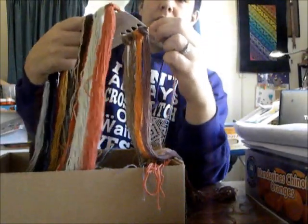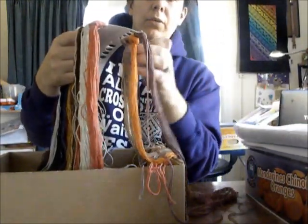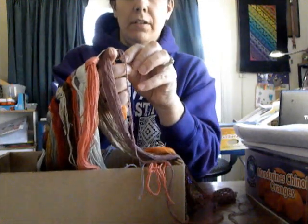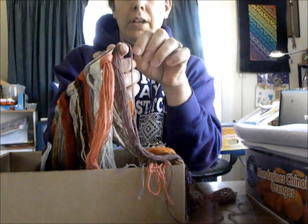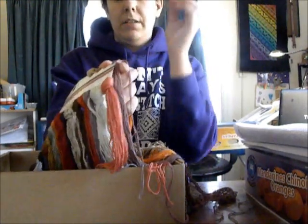So you just attach it here. Then you have your used thread here and your huge bunch here. And then when you go to use the next color, you just grab it — you need to use your needle — and you just pull out one strand and it'll come right out really easily.